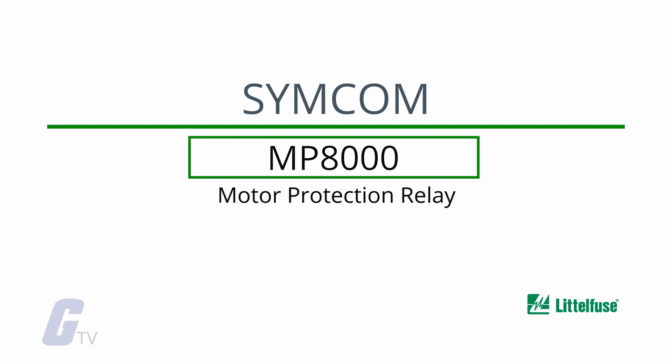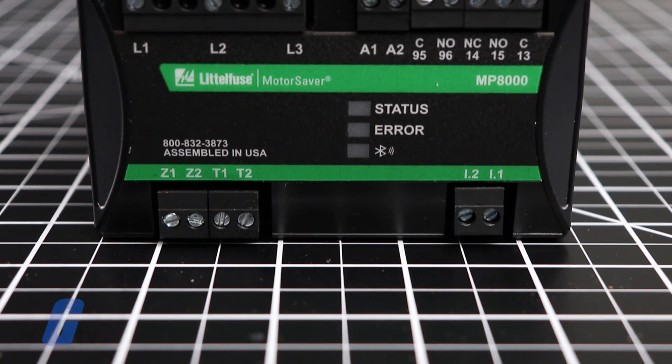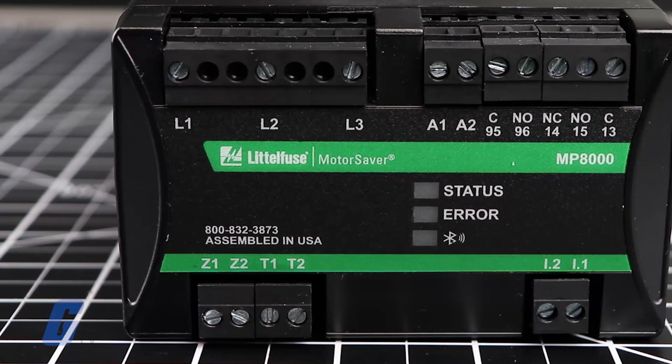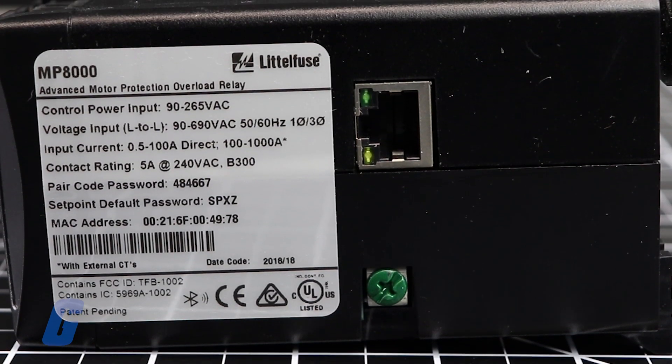Simcom's MP8000 motor protection relay is designed to protect single-phase and three-phase motors. The basic relay provides locked rotor, overload, over-temperature, and unbalanced protection. Also, voltage-based protection elements are standard.